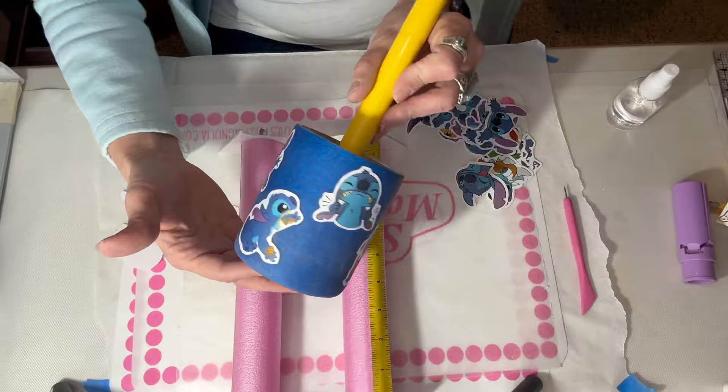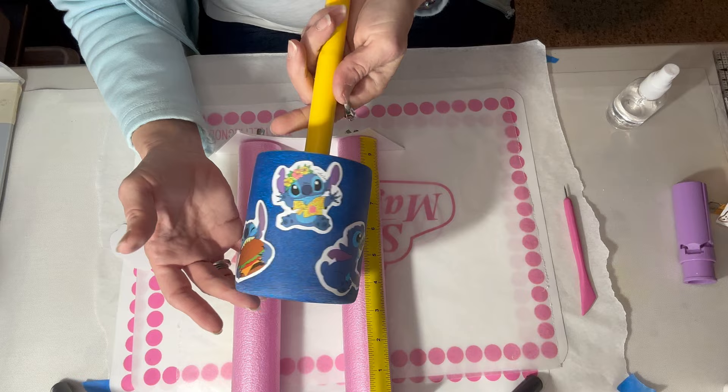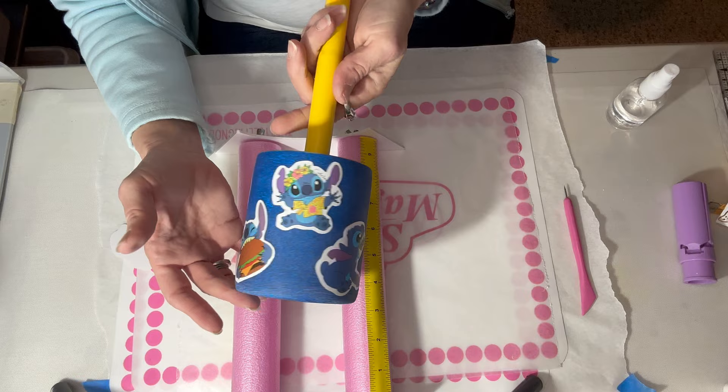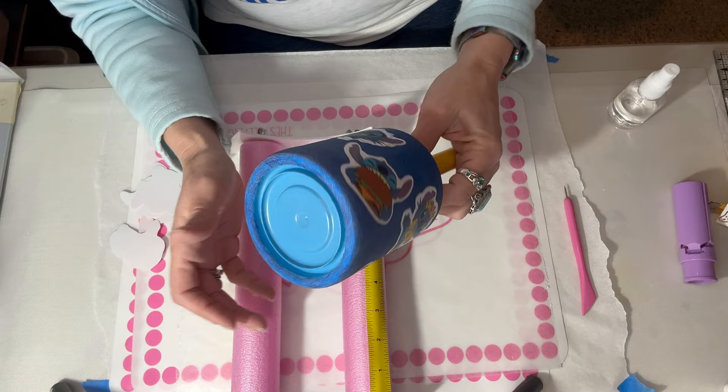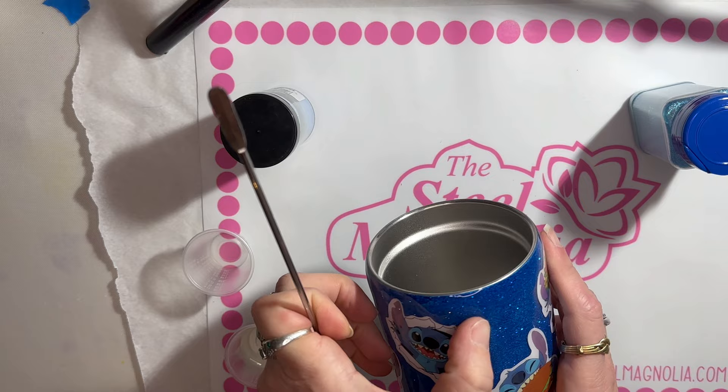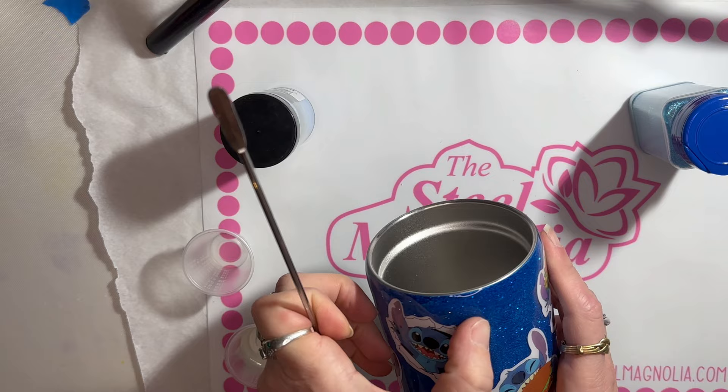It took me a little while to figure out the placement, but I got it. Now that I've found the placement, I'm going to put a coat of epoxy on here — possibly two coats — and then we'll get on to getting the bottom of this done. This has had its second coat and I'm good with it, so this is its final coat on the outside.